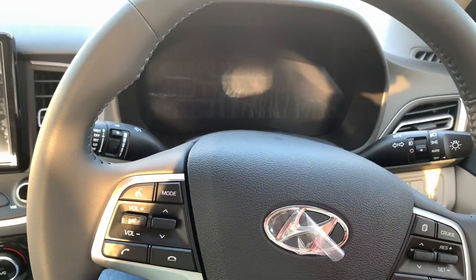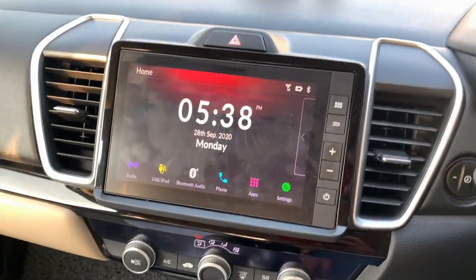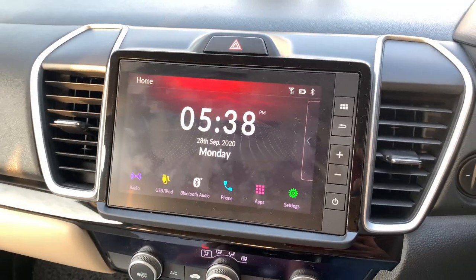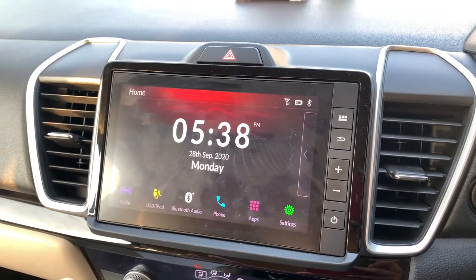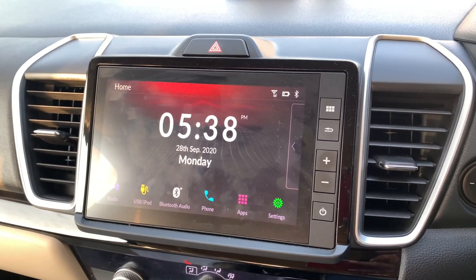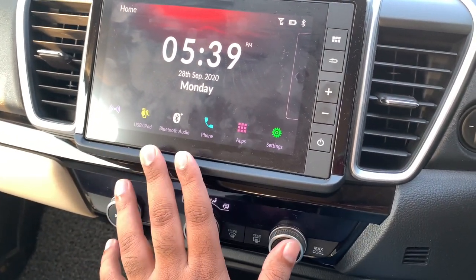In terms of steering fit, finish, feel, and responsiveness I'll give it to the Honda City. Now inside the Honda City, this infotainment system also looks good and has a good display — it's just that the clarity and display quality is a bit better on the Verna. Similar features are available here as well: Android Auto and Apple CarPlay.